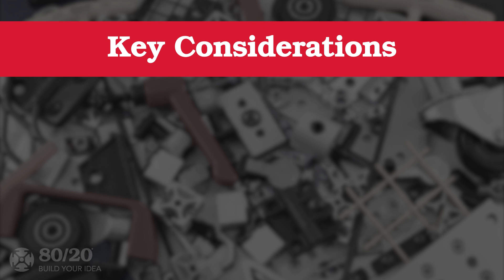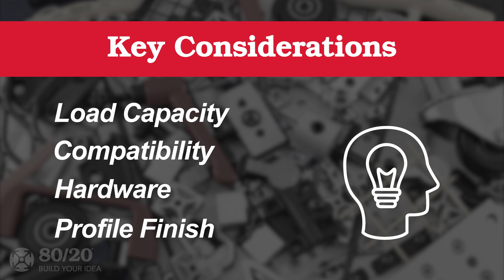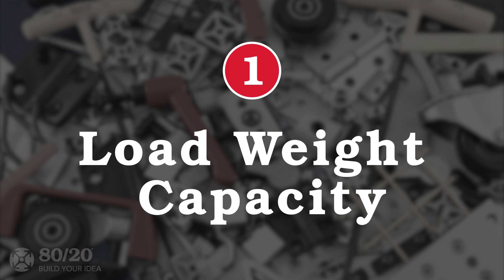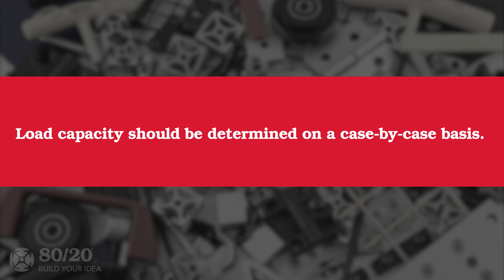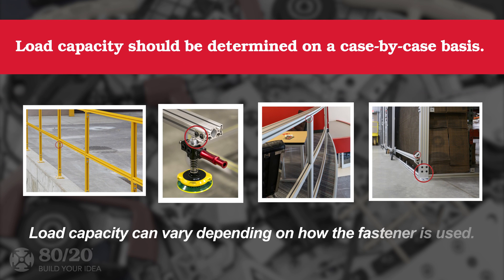Now that we've looked at a brief summary of fastening methods, let's review some considerations to keep in mind. They are load capacity, compatibility, hardware, and profile finish. Let's start with load capacity. It's best to determine load capacity on a case-by-case basis, because it may vary depending on how the fastener is used in the project.